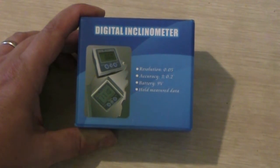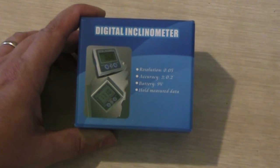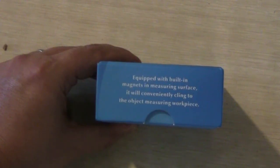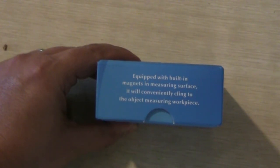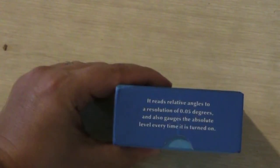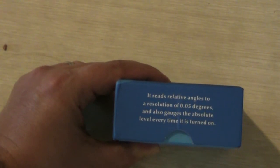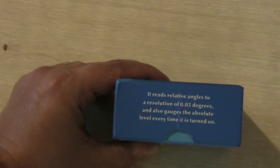This is a digital inclinometer that you can buy at tech2000.com. It says here: equipped with built-in magnets for measuring the surface, it will immediately cling to the object you are measuring. It reads relative angles to a resolution of 0.05 degrees and will also gauge the absolute level every time it is turned on.